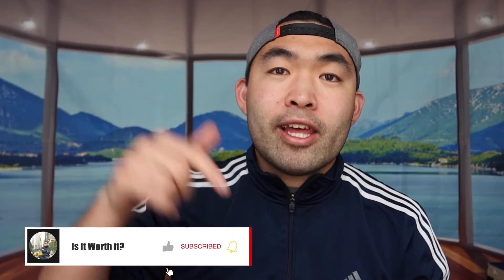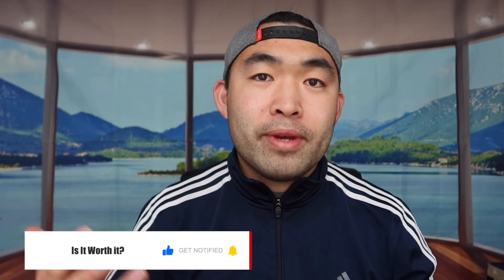That's basically everything for this video. If you liked it, make sure to smash the like button — it helps with the algorithm and promotes more videos. As always, stay positive, be you, and I'll see you guys in the next episode of 'Is It Worth It?' Peace.